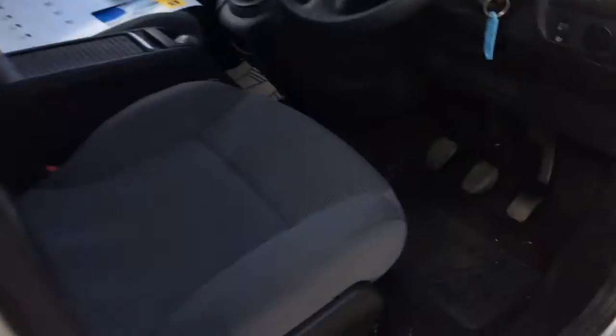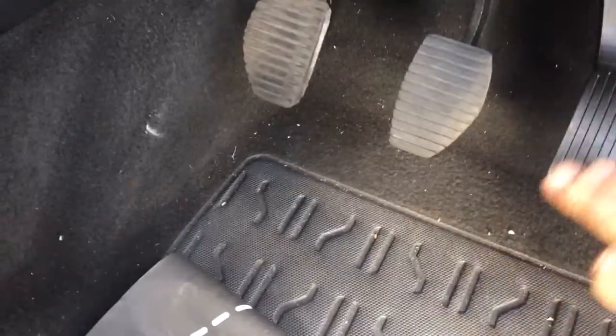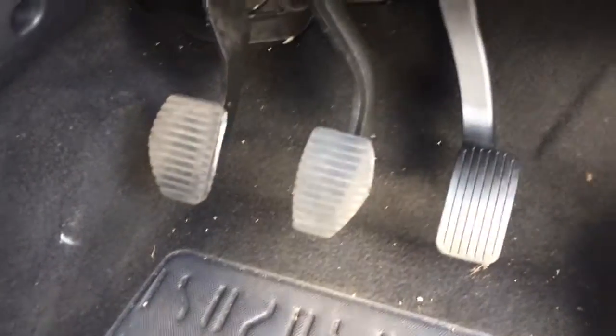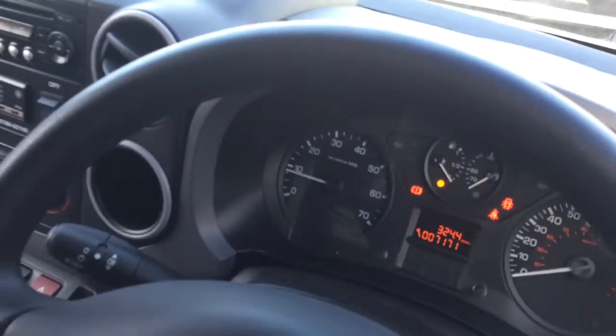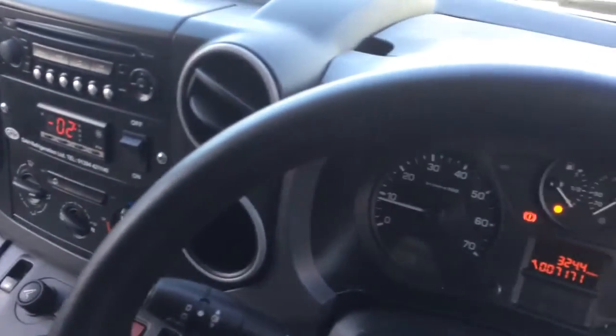There's the carpets there — it's just a bit of dust, just paper. Even if you look at the pedals, you can see they're pretty much as new. There's no wear on the steering wheel. There's always a concern with something that's a few years old and done no miles, but this one is 100% genuine.